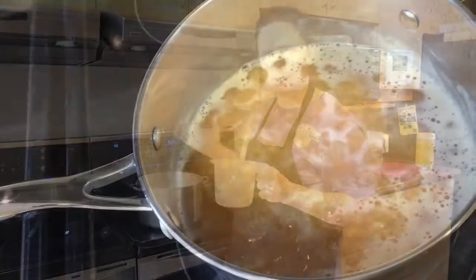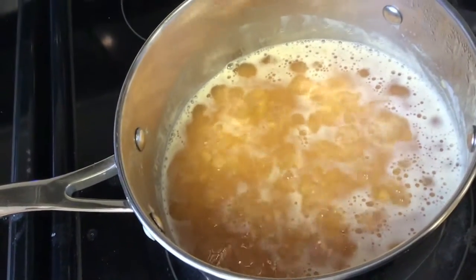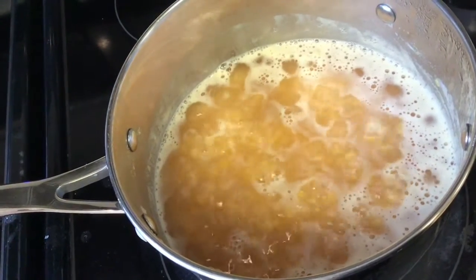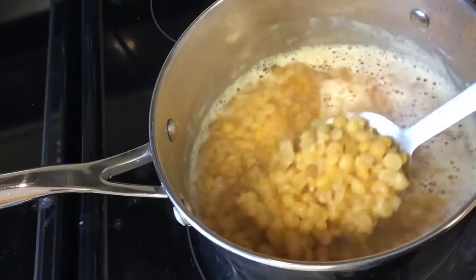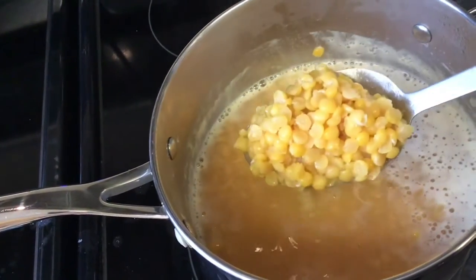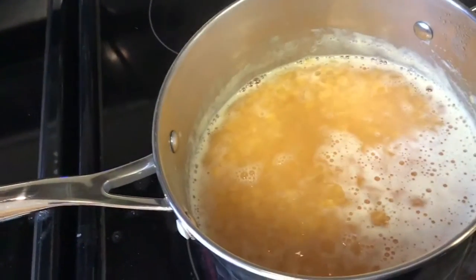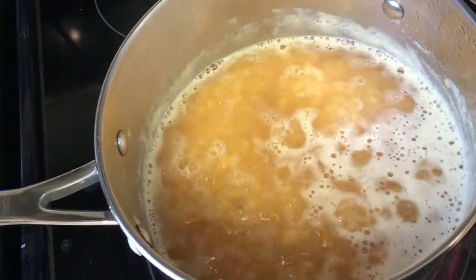I want my soup at a low simmer for the whole duration of cooking. The peas are still holding their shape right now — once they're cooked you won't really see the shape; it's gonna be like a porridge consistency. It's 11:19, so we still have a good 20 to 30 minutes.